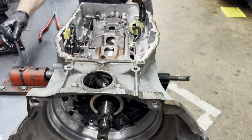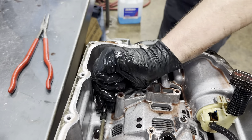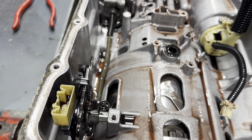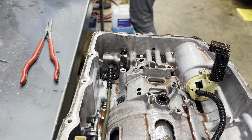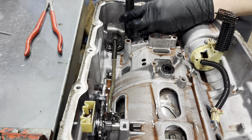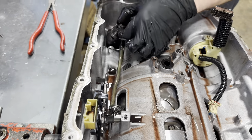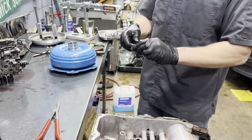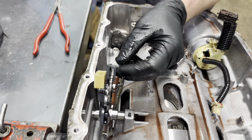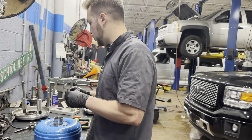Now we're going to blast off our 13mm bolts for our park rod actuator and parking pole. This actually works well because our stator support bolts are also 13mm. GM specs those as one-time use, but you can reuse them — they're a very strong bolt. And then our little shift linkage needs to come off right here.